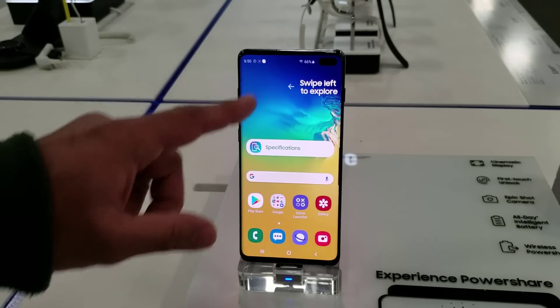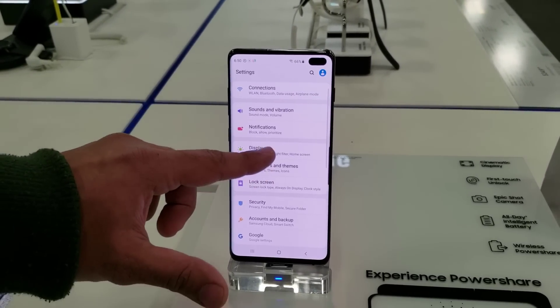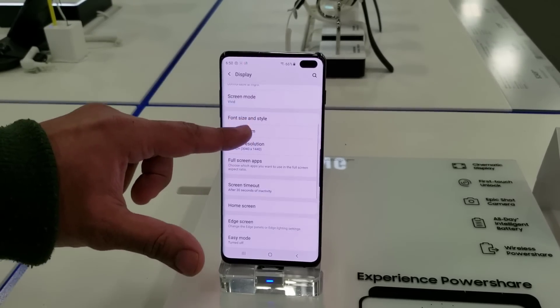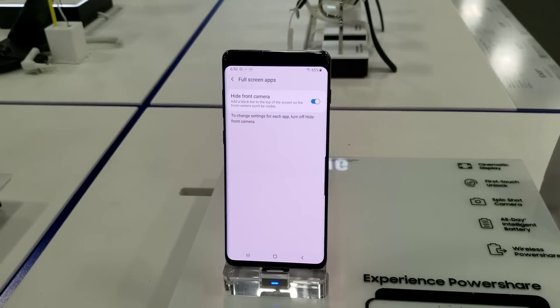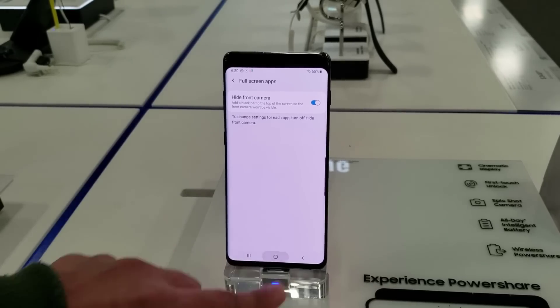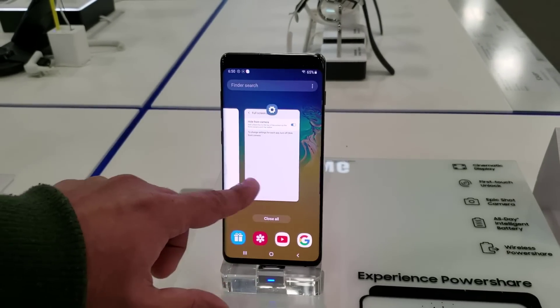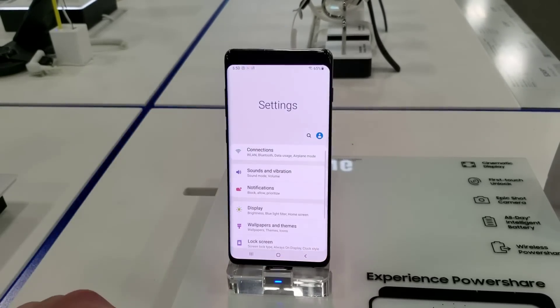Now let's do the same thing on the Samsung Galaxy S10 Plus. Go to Settings, tap on Display, and then go into the Full Screen Apps setting. Tap on it and then again Hide Front Camera — boom, it's gone. As you can see, we do have a black bar on the top. This is a Super AMOLED screen, so it's going to look very black almost as if it were part of the actual bezel, but that's not the case of course.